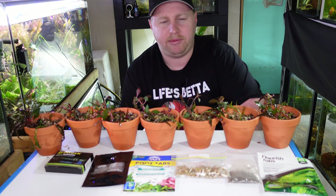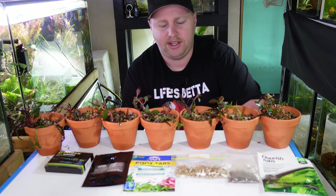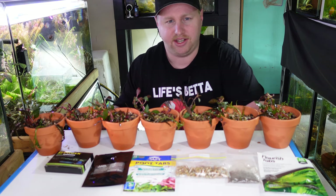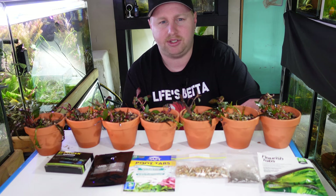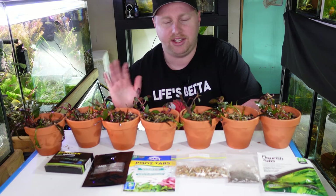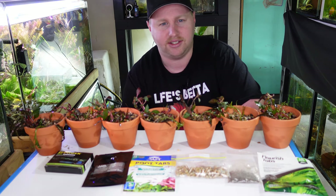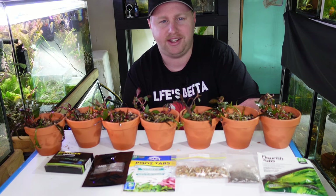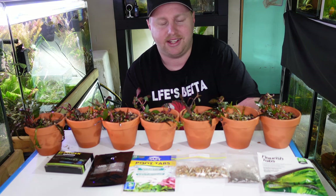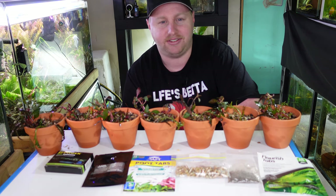Some of you might be wondering: is it a real test if we put it under decent lighting and CO2? But what we're actually measuring is the difference between each root tab and if there's any difference at all. In my opinion that should be irrelevant of what's heading into the water, because everything here will get the exact same water. So it should be a fun experiment — let's get them into the tank and get started with our countdown to hopefully see some kind of result.